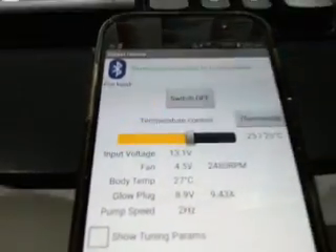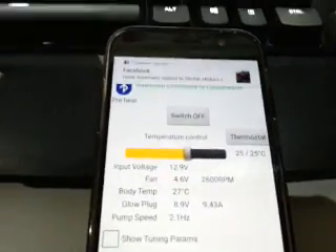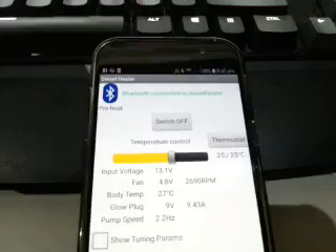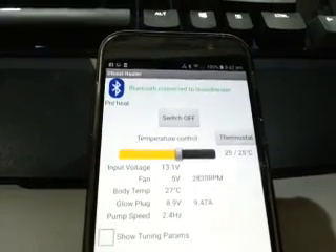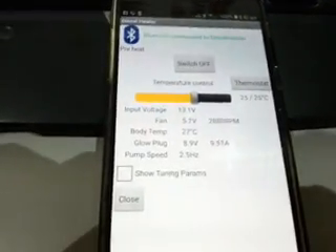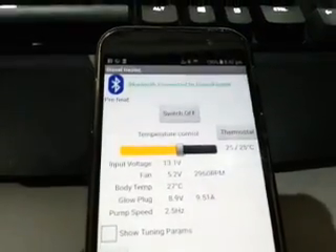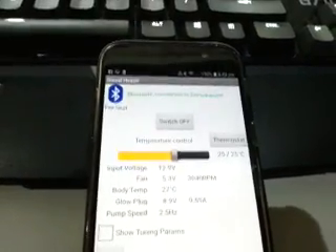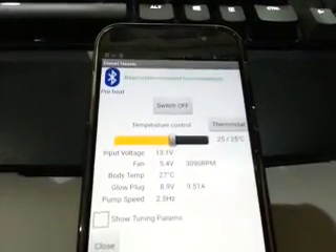13.1 volts on the voltage reading. This will eventually time out because there's been no appreciable temperature rise - notice it's only sitting at 27 degrees at the moment. What happens is it'll go back to a retry cycle where it backs off for a while, tries the glow plug again, and then retries again, ultimately failing after the second time.